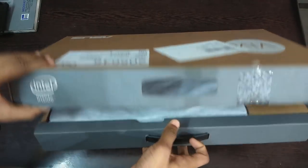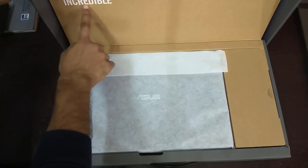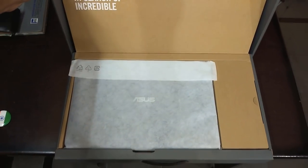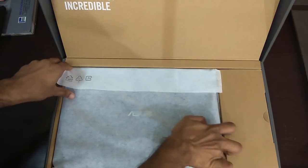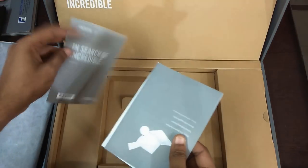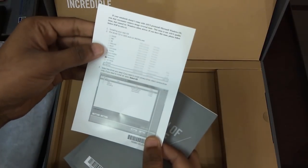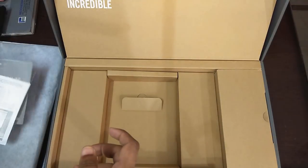Let's see how we have unboxed it. Here we have the laptop. We have to install the OS and use it. We have HDMI guidance included. The charger is around $3 or $4 at this level, and it gives a 2.50 hour charge, which is a good charge.